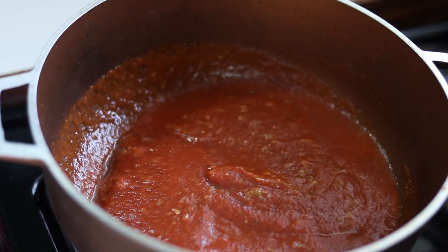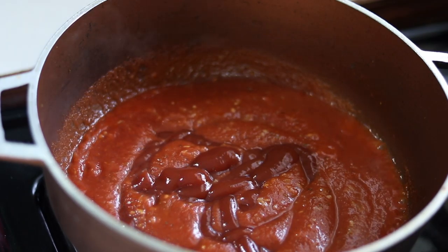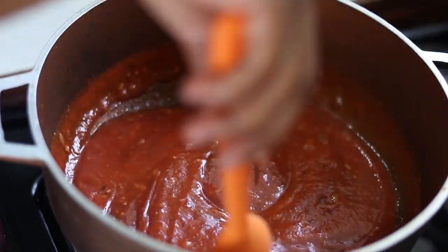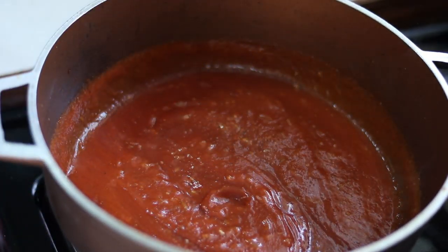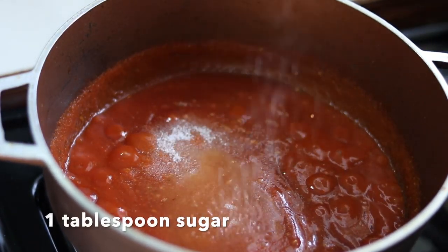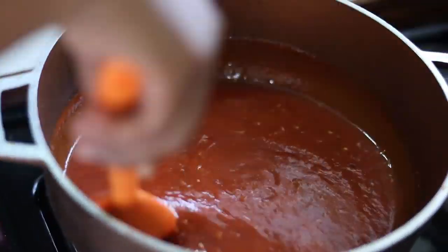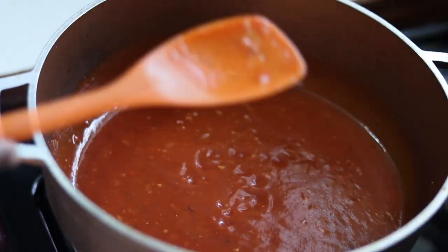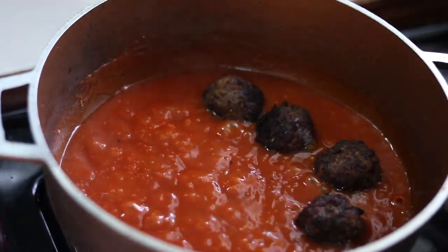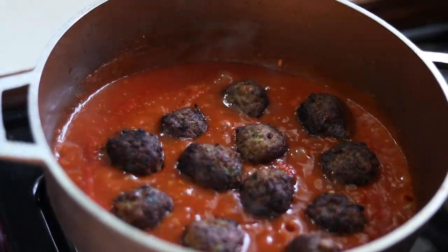I find the sauce to be a bit acidic so I'm using some ketchup to add some balance, and I'll also add some sugar — about a tablespoon of sugar. Add some water. Taste to make sure it's okay. Now I'm placing my meatballs into the sauce. Give that a good turn and cover and allow to simmer for a few minutes just to finish cooking the meatballs thoroughly.